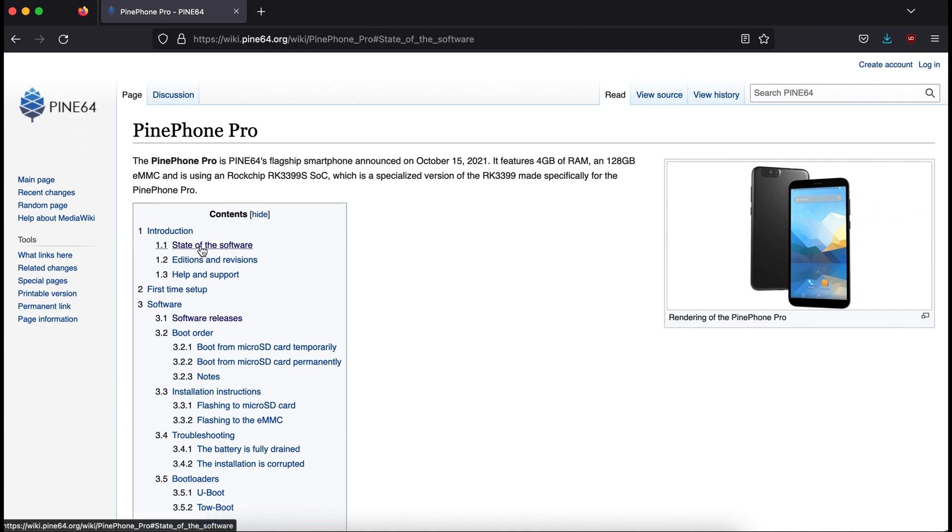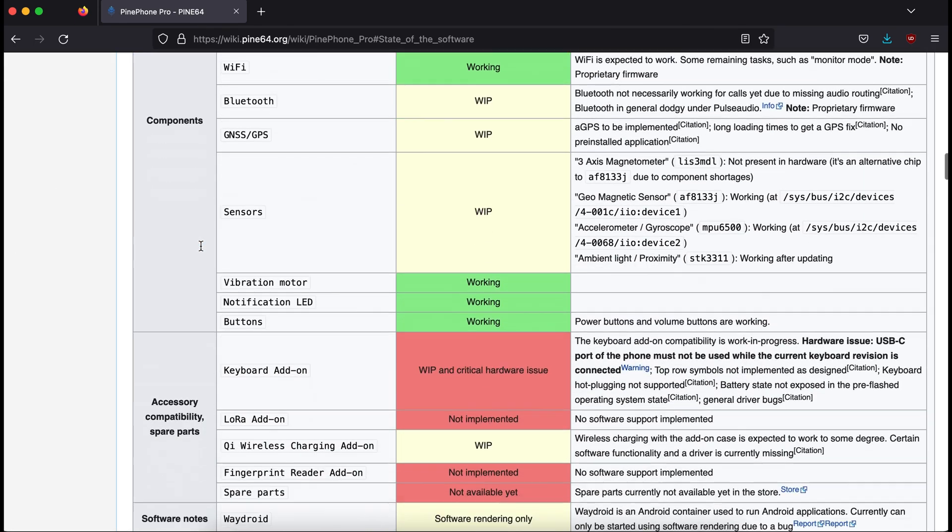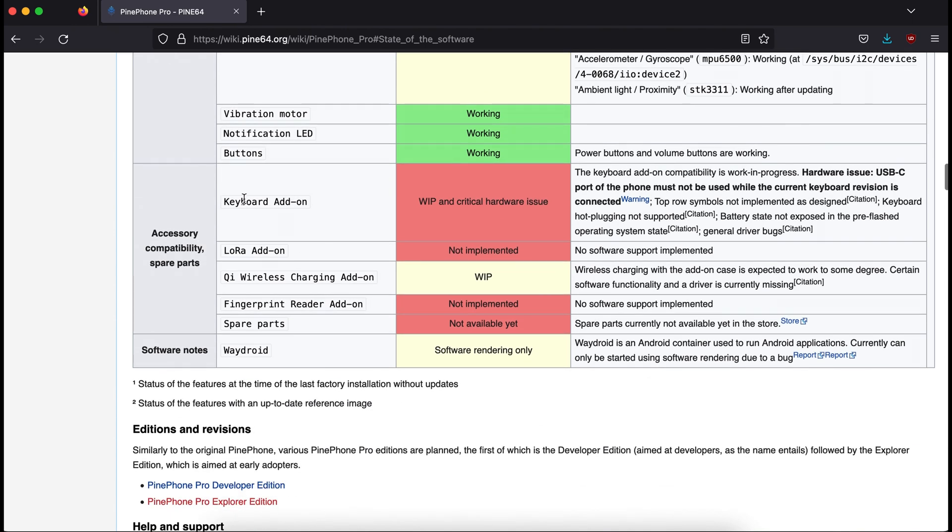If you're considering getting the PinePhone, I strongly recommend you click the 'State of the PinePhone Pro' link on the official wiki — it'll tell you the status of a lot of the hardware. Here you'll see that the keyboard add-on sort of works, it's a work in progress, but a lot of things like battery etc. aren't working. And you will see that the wireless charger is marked yellow — work in progress. It looks like it does charge, but it's so slow that it's not really noticeable.